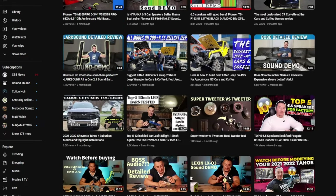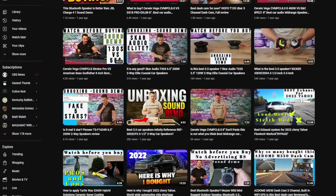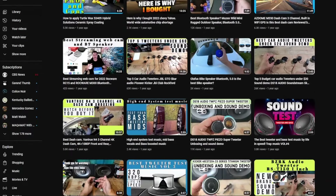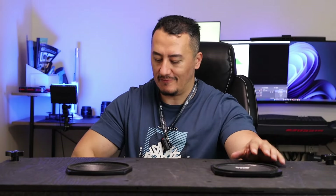I've done tons of videos — you guys can watch my other videos on expensive vs. cheap speaker comparisons. This setup is specific for Harley Davidson. If you're riding a Harley and adding speakers, these can get loud, but you need a saddlebag sub for some punchy bass, because these are mid-range speakers.